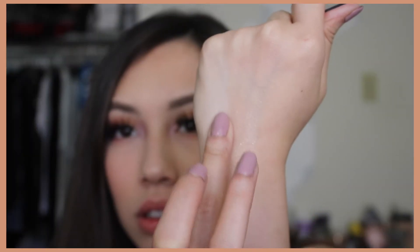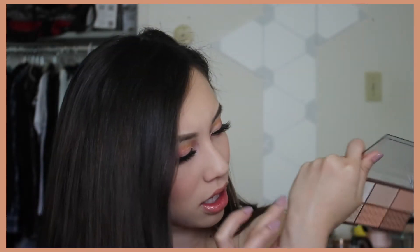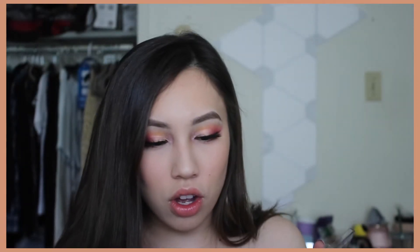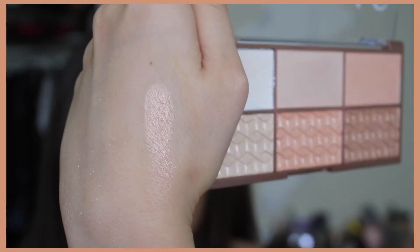The second and third shades are shimmer shades. This one doesn't feel as powdery as the first one — oh yeah, this one's nice, it's really natural. You guys can see shade two right there versus shade one. The third shade is also a shimmer — I actually really like that one as well. They're really nice; shade three might not work on my face since I'm a little pale but I'm gonna try it.